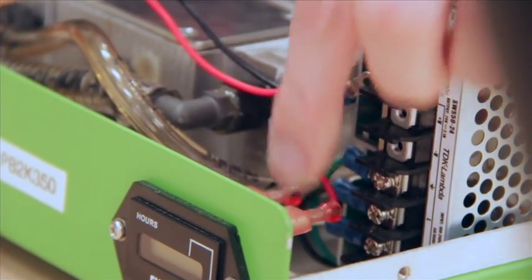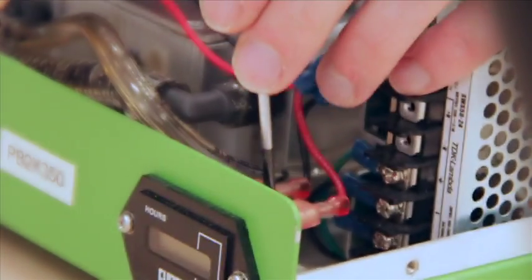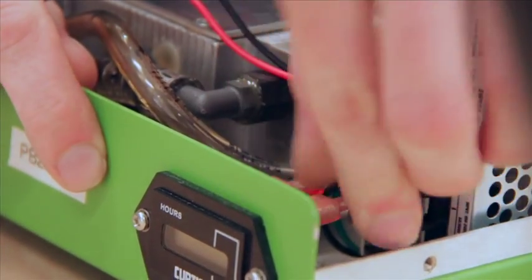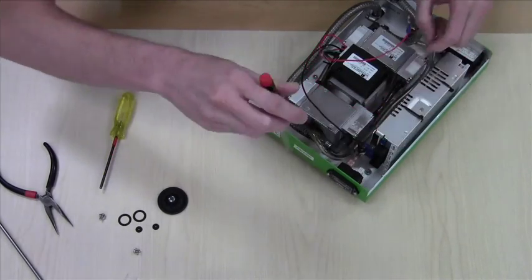Next we'll be removing the two connectors here. We'll simply pull straight back.